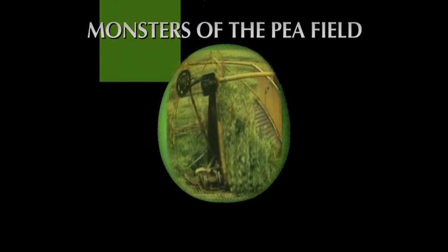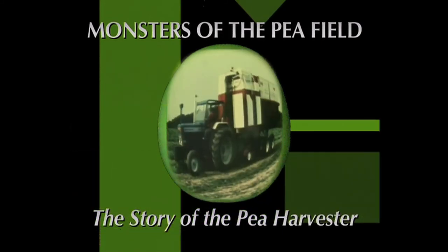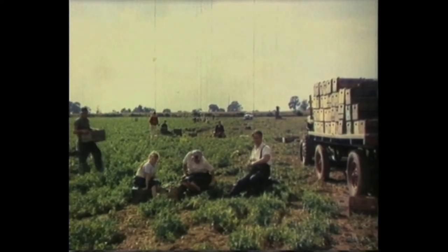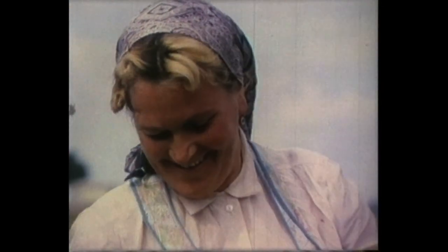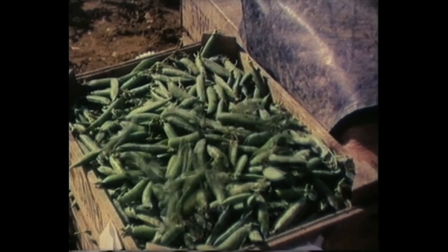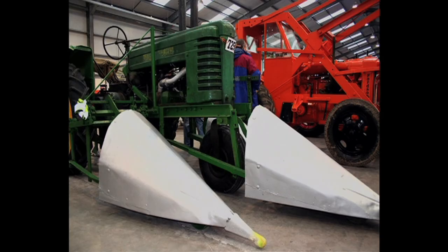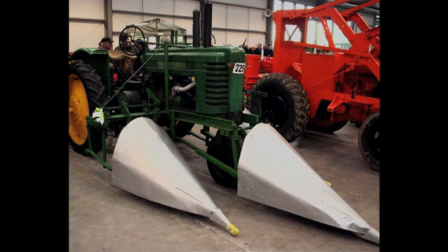Hand picking and shelling of the peas was once the only way to gather in this delicate crop, and large gangs of labourers were required to harvest it. But mechanisation was soon on the horizon. One of the earliest cutting devices was this machine made by Leveretons of Lincolnshire. It consisted of torpedo-shaped separators mounted on the front of a tractor with a cutter bar on the back. The torpedoes lifted and separated the crop ready for the knife.